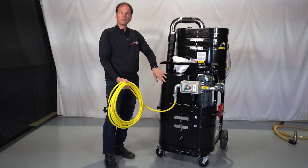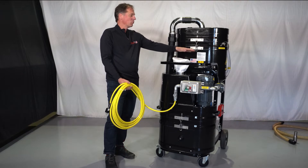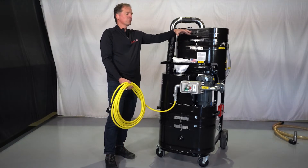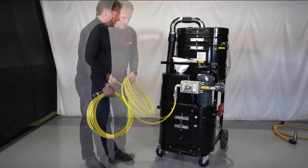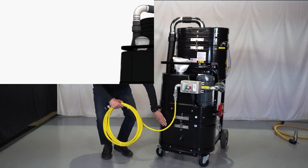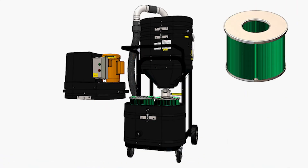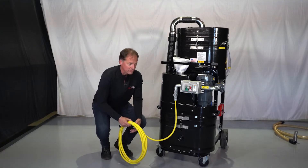Here we have the Ruvox exclusive max-flow turbine with a diffuser bag. This diffuser bag is going to discharge the air so you don't feel a stream of air out the discharge — that is the back end here. Other key features in the back end include hydrophobic filters as well as a degassing valve. This is your secondary filtration system that protects the motors.